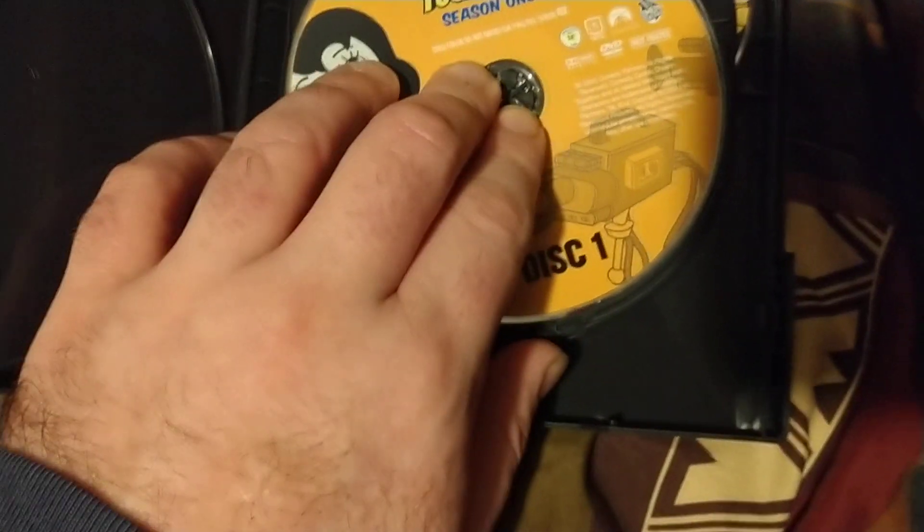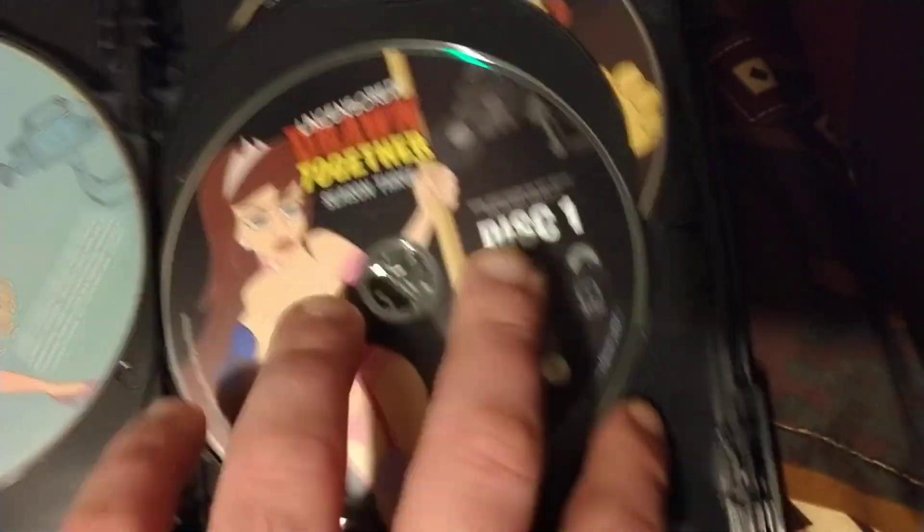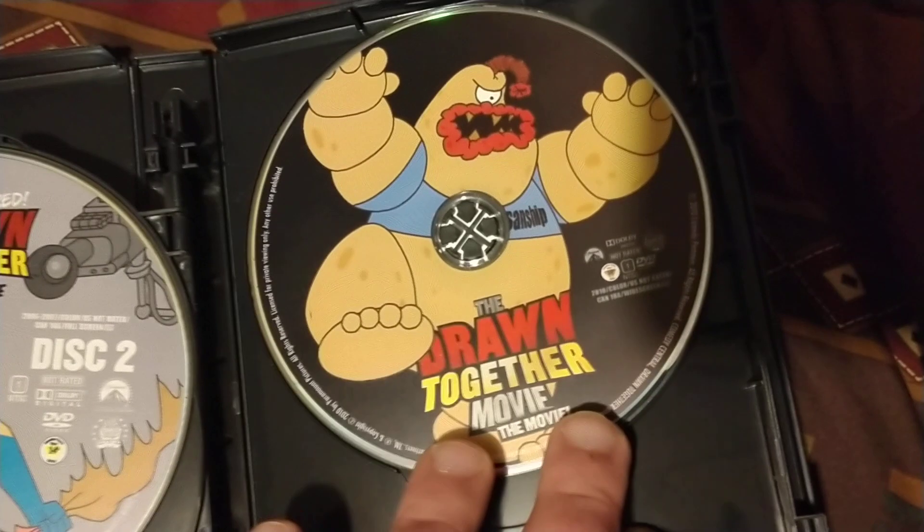Here's Drawn Together season one disc one, season one disc two, season two disc one, season two disc two, season three disc one, season three disc two, and the Drawn Together movie.